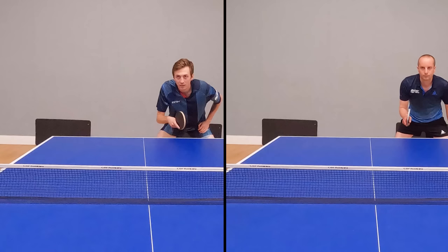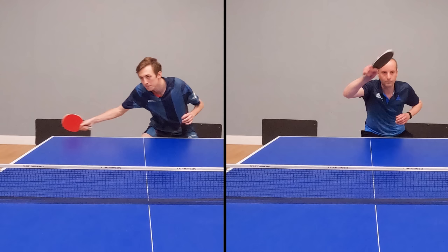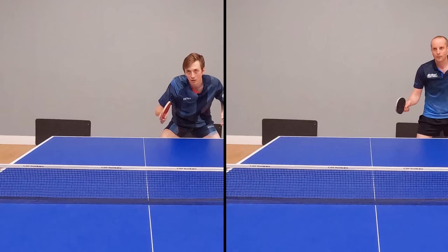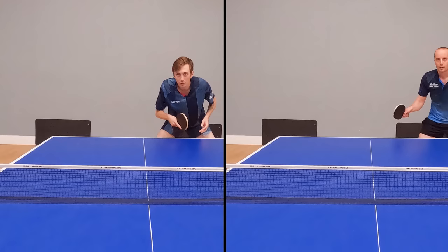First of all here is my forehand flick technique, and now here is Liam's forehand flick technique. What are the key differences? The first key difference I want to highlight is the shot preparation. Liam prepares quicker than I do. If we just pause the footage here, you can see that Liam has already moved further across the table than me. He is getting into position quicker, which gives him more time to prepare and then execute the shot.